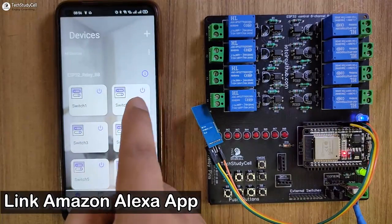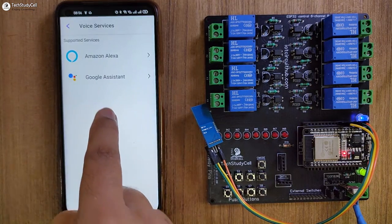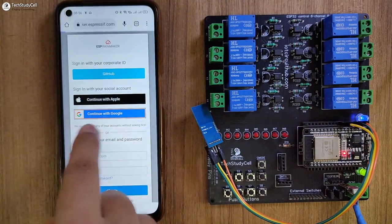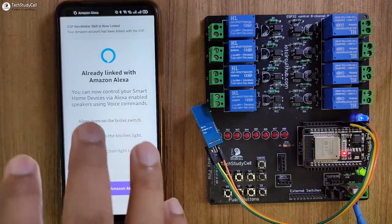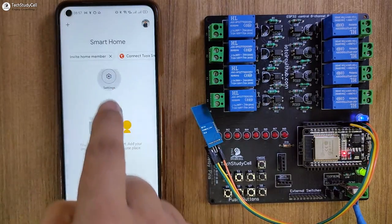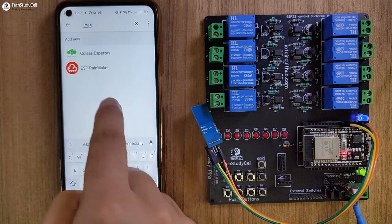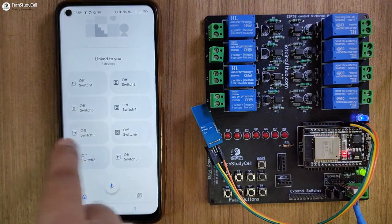Now I will quickly link Amazon Alexa and Google Assistant with the ESP Rainmaker. I will go to Settings, select Voice Service, then select Amazon Alexa, and tap on link with Amazon Alexa. Then tap on link, continue with Google, and select the email ID. We have connected the devices with Alexa. Now let me open the Google Home app. I will go to Settings, tap on Works with Google, search for ESP Rainmaker, tap on continue, and in the Google Home dashboard you can see all the devices added.